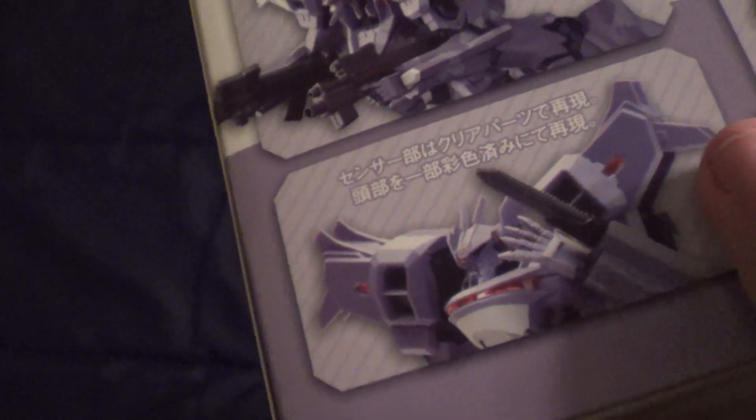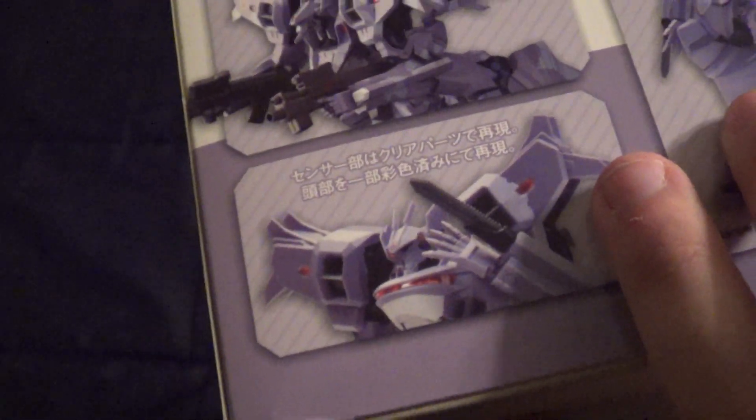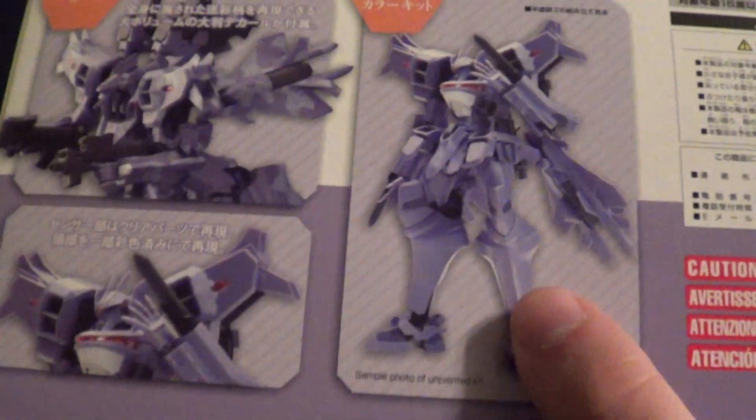I'm not sure if there's any sort of indicator as to how much these things are retailed for, whereas with Bandai kits, they do that. I don't see a manufacturing date or anything like that either. So I don't even know how old this thing is.